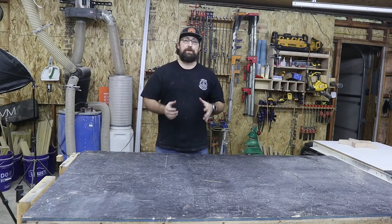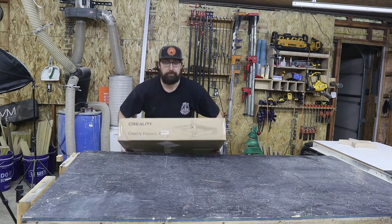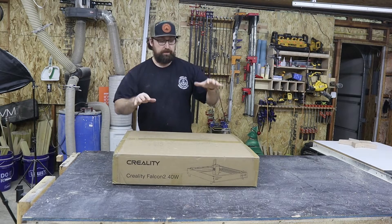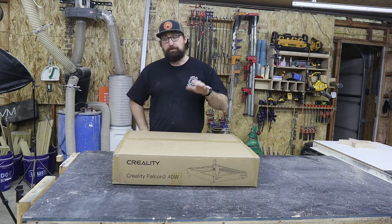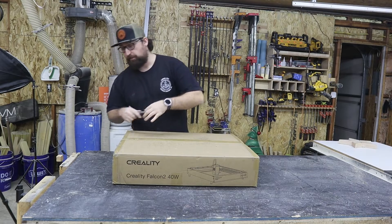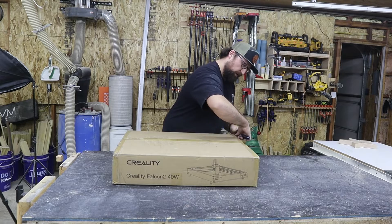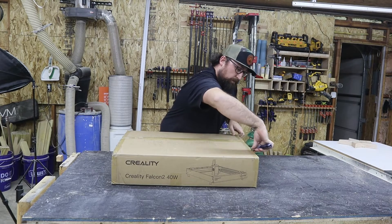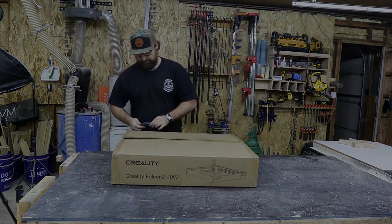So let's jump over to the bench and I will show you exactly what this tool is. Here we are over at the bench and this is our new tool. This is a laser engraver by Creality. This is a 40-watt unit that they have provided to me — they reached out and asked me if I could do a video for them. So we will open this guy up and I will show you exactly what's inside.